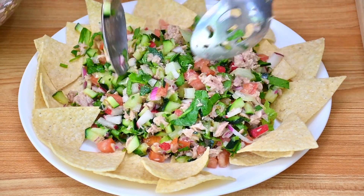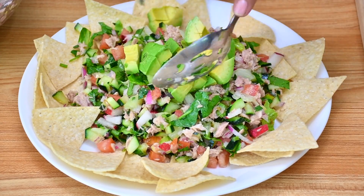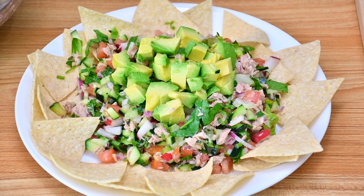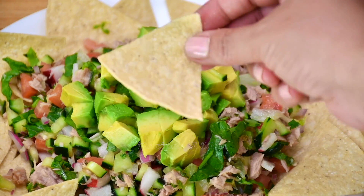Now it's time to add the avocado. If this is your first time here, don't forget to subscribe, leave a comment, like, and let me know how you like the recipe. My name is Heison, thanks for watching.